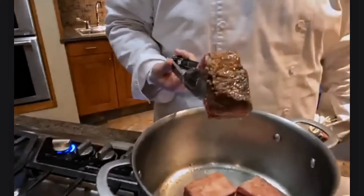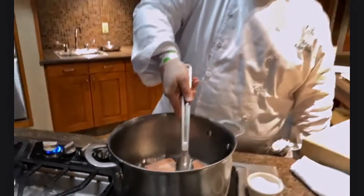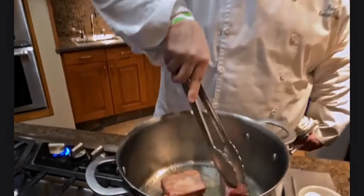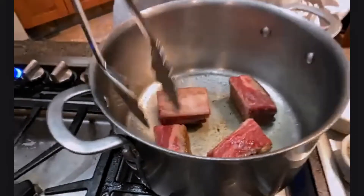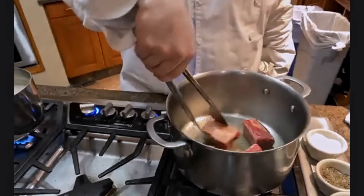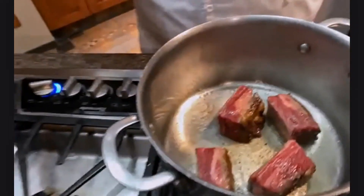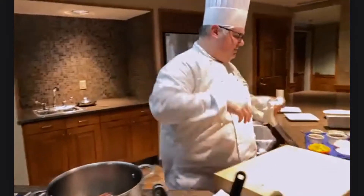Let me check our searing — we've already got some amazing color, exactly what we're looking for. We want to sear these on all sides. Rotating these around, you can see that beautiful caramelization. This is truly a labor of love — the initial stages cook quickly, but as we get into the rest of the process this really becomes a labor of love because we're cooking low and slow. While this goes through the next stages, I'll talk through our other ingredients.